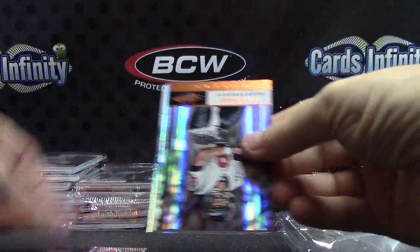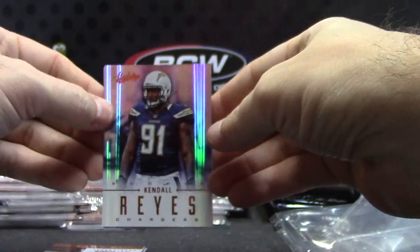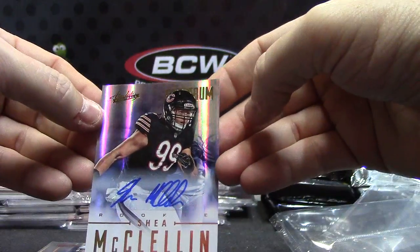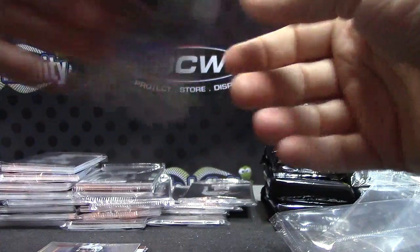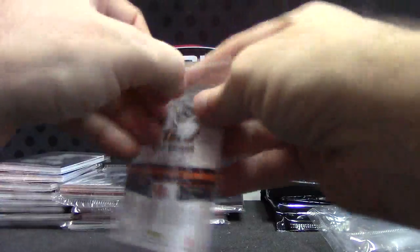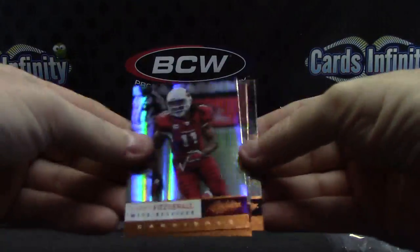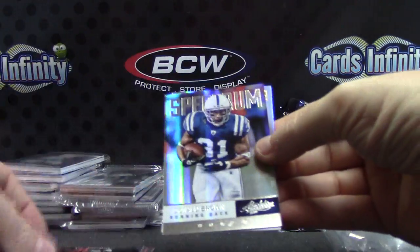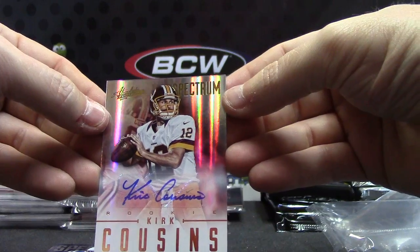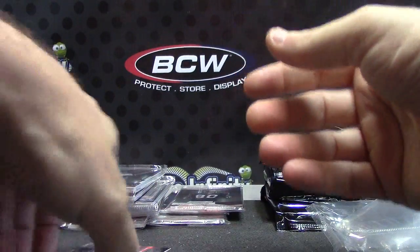Base, base, base — Kendall Reyes. And Shea McClellan — Quarterback Killer. $2.99. Base, base, base — Donald Brown Spectrum. Kirk Cousins. He actually got his whole autograph on that sticker perfectly centered. $2.99.